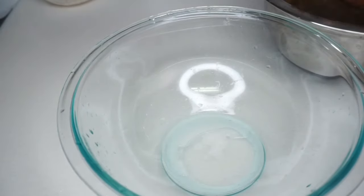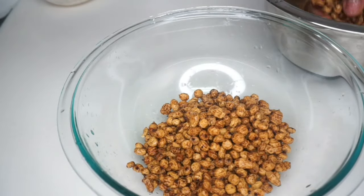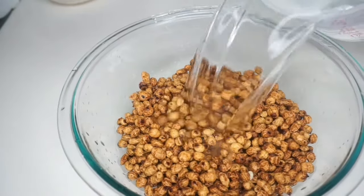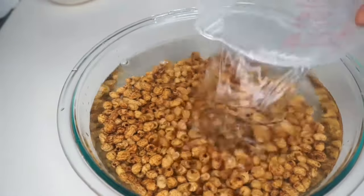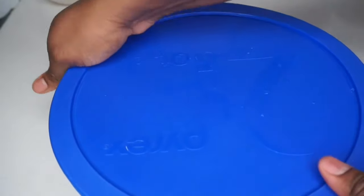The reason why you want to soak your tiger nuts overnight is because we're going to be blending this, and at this state there's not a lot of juice in it. We want a lot of juice, so we soak it so the tiger nut can absorb a lot of the water. It's best to do this unless you're using fresh tiger nuts — this one wasn't fresh, so I had to soak it overnight.